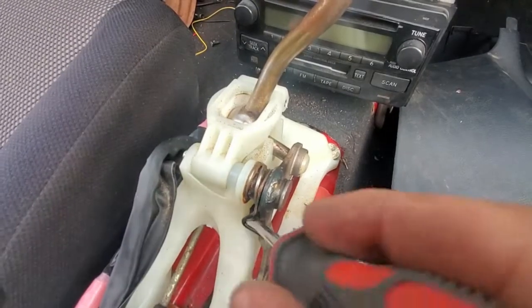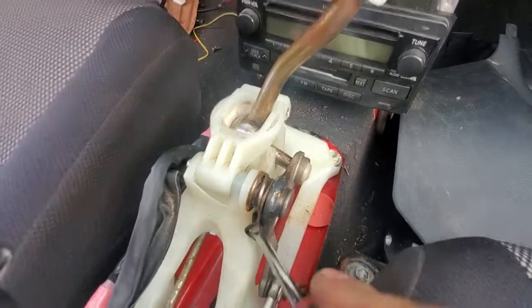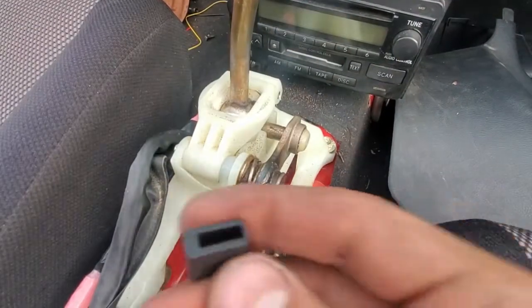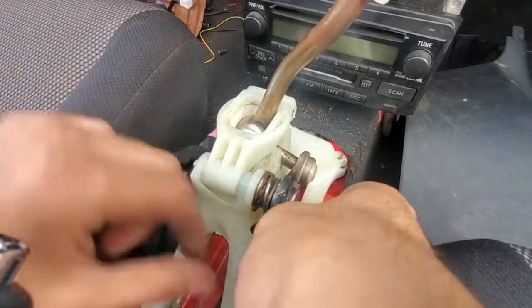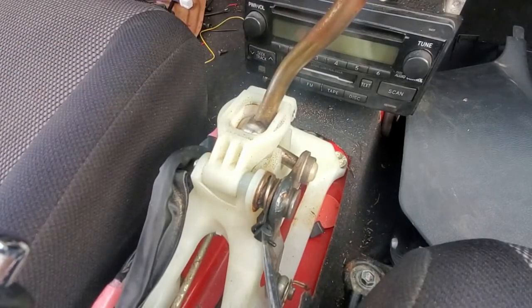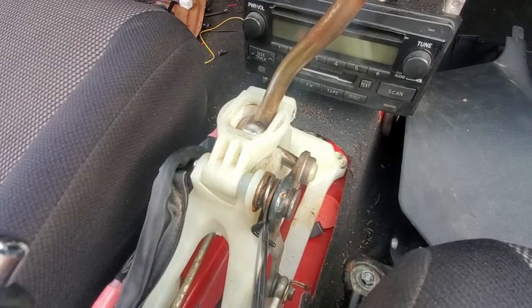Hello everyone. In this video, I'll be preparing the MR2 chassis for the 2AR-FE engine install. The first thing you can do is replace this small bushing that adjusts the shifter center feel. This part comes with the custom shift kit. You can install this now or after you install the shift lines. The only difference is that you won't have to undo the shift bushing a half turn after adjusting it. I'm doing it now so that I can have a better response when I fine tune the center feel later.